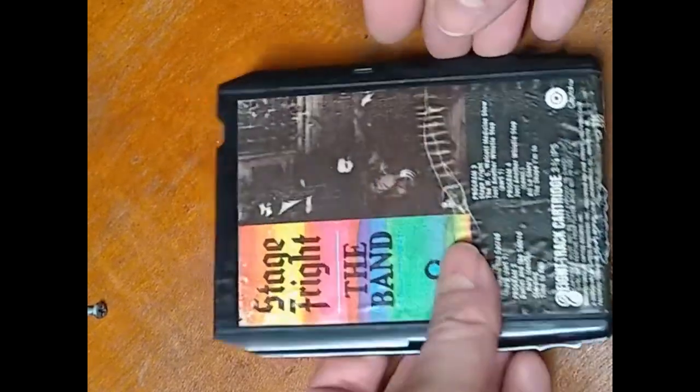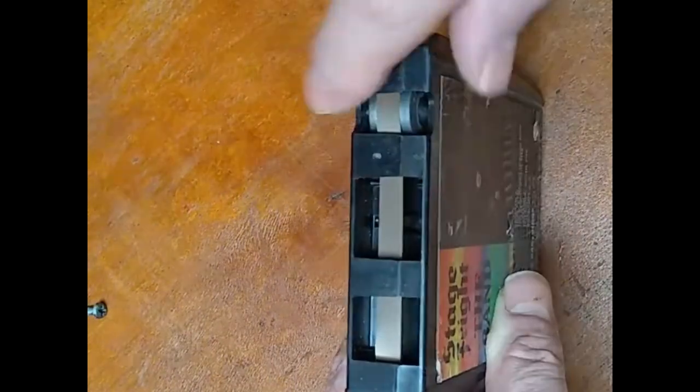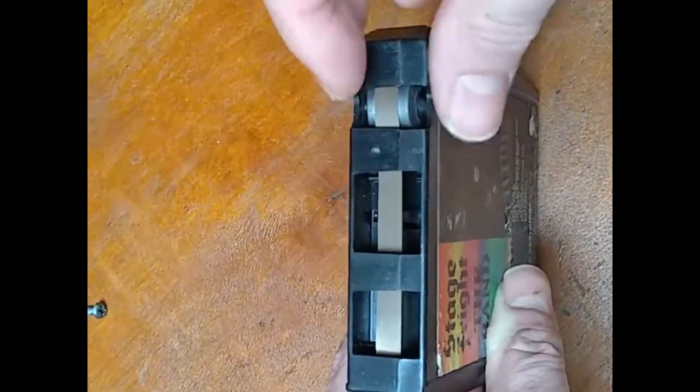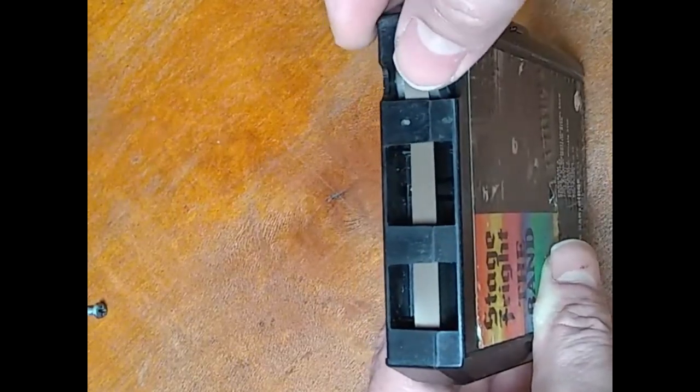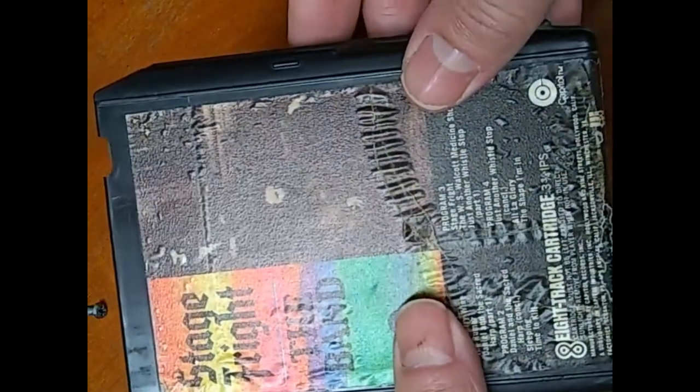You can also replace the foil on these without opening them up, as long as it doesn't break off and the two pieces of tape are inside the cartridge. So often times with these, I recommend not opening them up.